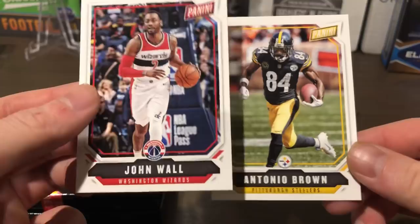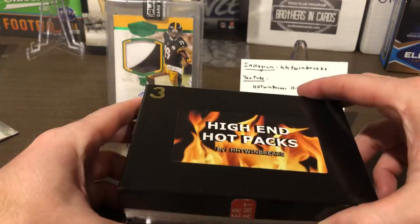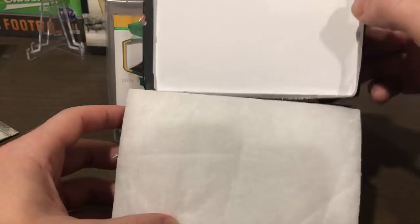All right guys, let's see what we hit here out of the high-end hot pack number three. This is packaged super nice as well. So it comes with this — I'm just trying to take the card out from the back and we have...